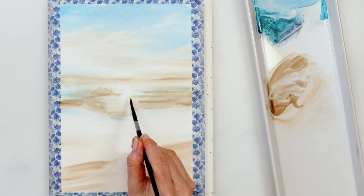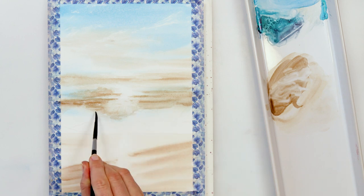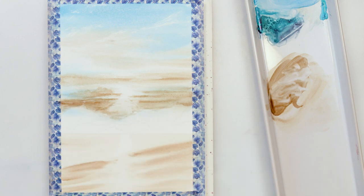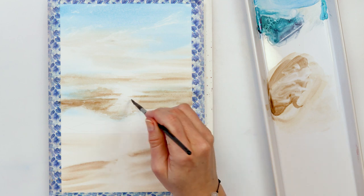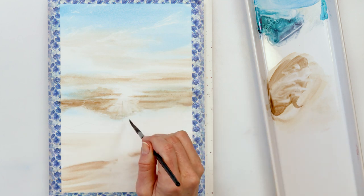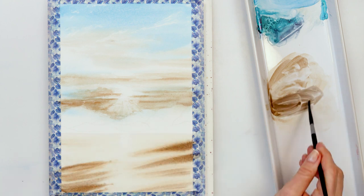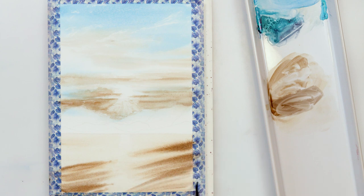For the sun rays I used tissue paper to lightly lift the paint. Then I'm adding some lines with my brush, adding a little more pigment to the beach to make that middle part pop even more, and this time also using sepia.